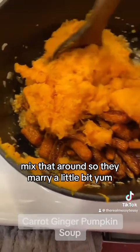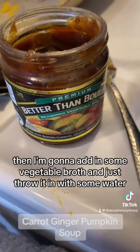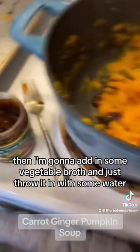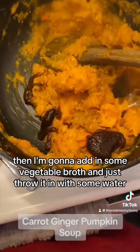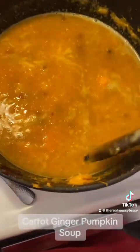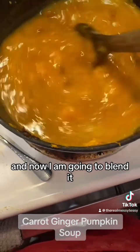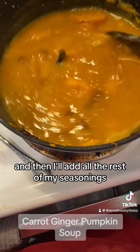Mix that around so they marry a little bit. Then I'm gonna add in some vegetable broth, throw it in with some water, and mix all that around. And now I am going to blend it, and then I'll add all the rest of my seasonings.